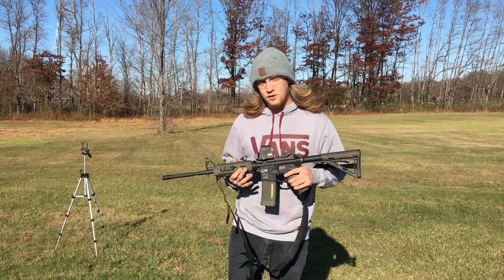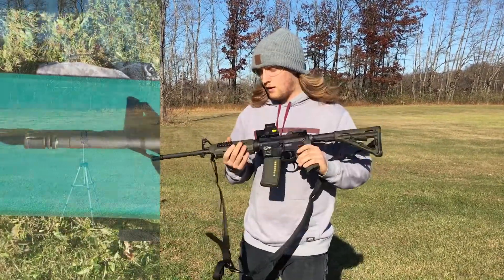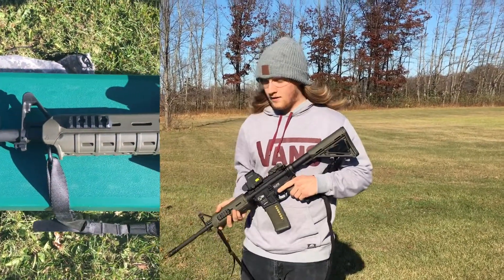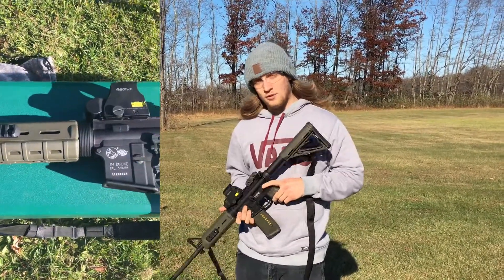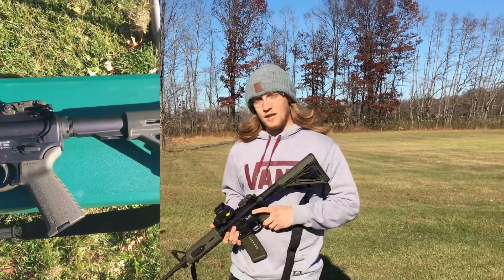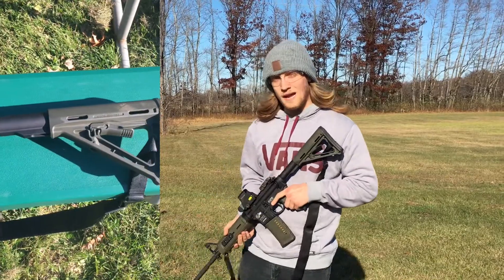The rifle I'm going to do this on is a Colt 6920. This is a really, really reliable rifle. I've probably had close to 5,000 rounds through it, if not more, and it's awesome. So I'm just going to get it really dirty and we'll see what happens.